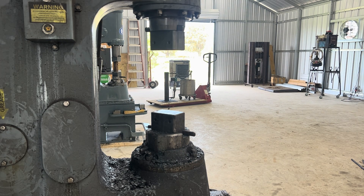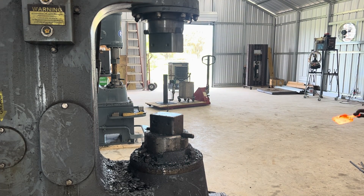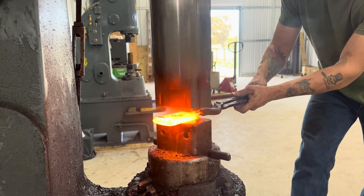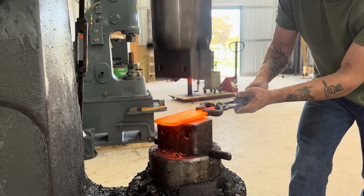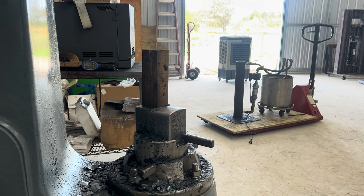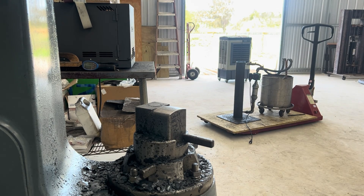That ought to set. We're going to let it come up to forge welding temperature again and give it another go, making sure we've got the welds before we start drawing out. We've moved over to a different power hammer with a combination die setup, where I've got a drawing die on the left that'll allow me to shape and bring one end of the billet down to more of a point and taper half of it.